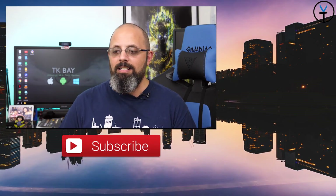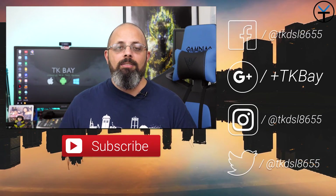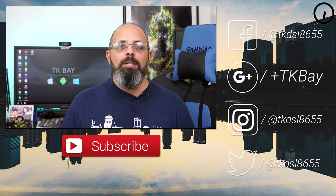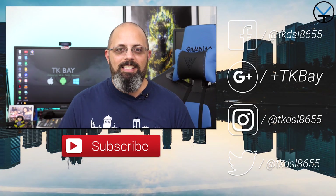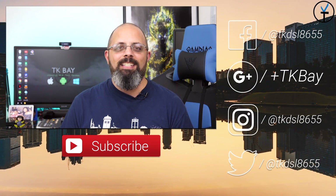I want to say thank you very much to TotalMount for providing me these mounts to share with you guys. I think they're very functional, and if you have an Echo Dot 3rd generation or even other Echo Dots, check them out. Check out the link in the description below as they can definitely help you have a better experience interacting with them. This is TK — thank you very much for the support. Like and subscribe as usual and I'll see you guys in the next video.